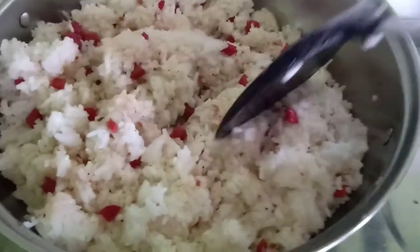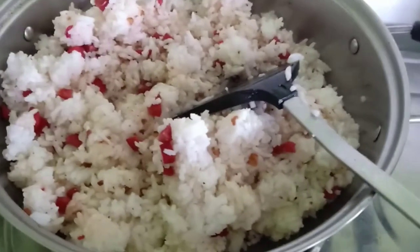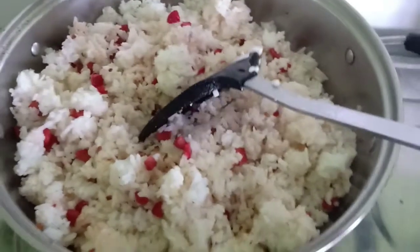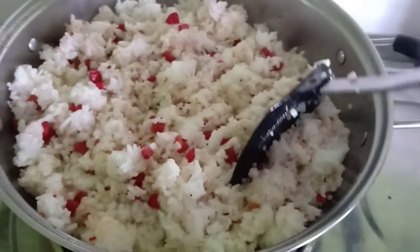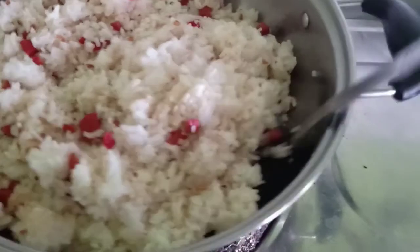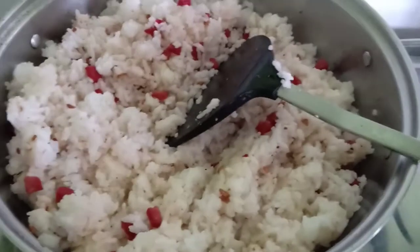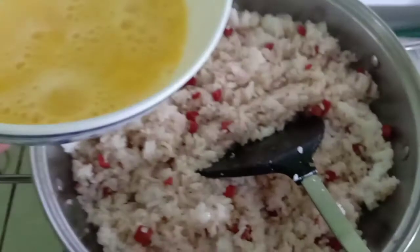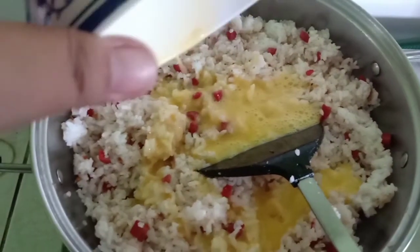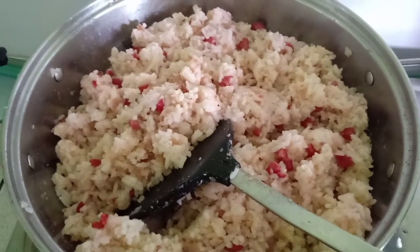Haluin pa natin siya guys. Pagkaganito na siya guys, lakasan natin — very light yung apoy para kung medyo basa pa yung rice sa pagkakalagay sa ref, matutuyo siya. Tapos you have the option to put eggs — I'll put eggs later. Pero for now, laluin pa natin medyo. Ayan guys, ito na yung eggs, ilalagay na natin siya. Dito, haluin natin. Ayan na guys, nahalo ko na siya.